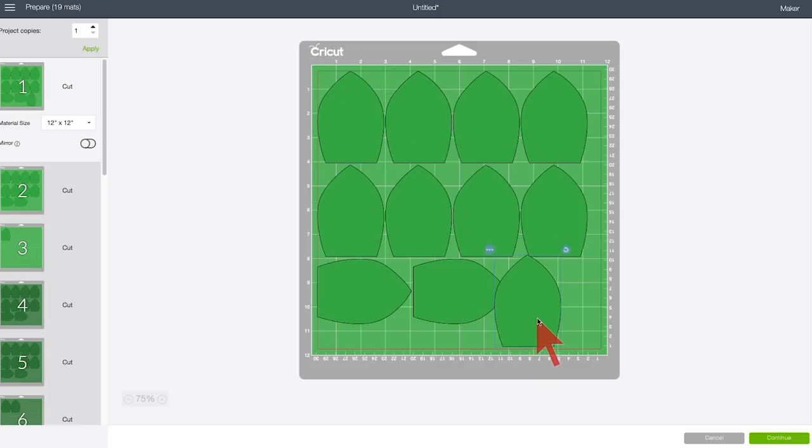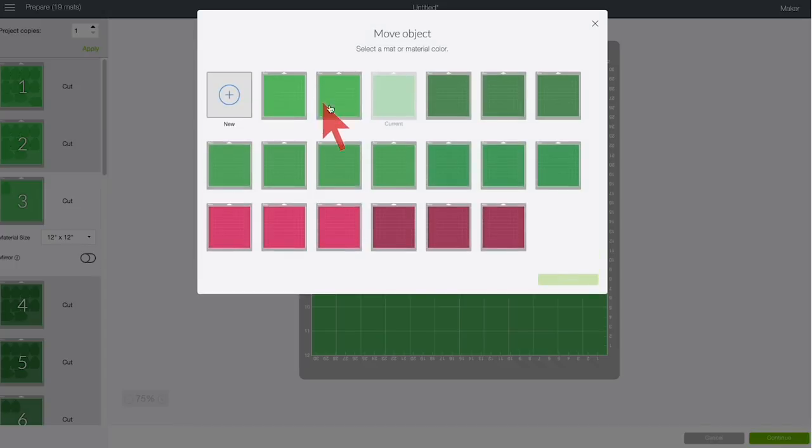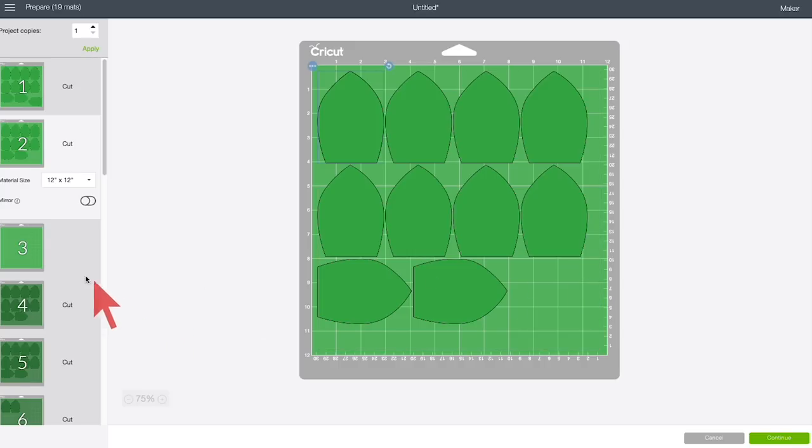I bet we could fit this one on another mat with a little finagling — I'm going to rotate it and see if I can get it to fit. Sure enough, it fits. Cricut can't really do this automatically because it assumes things can't overlap, but we can overlap things when we know it's not actually a problem. That means we could move this one to the other mat as well and only have to cut those two sheets for that color, assuming you use 12-by-12 paper. You could also do this on 8.5-by-11 — you'll just have more pieces of paper.